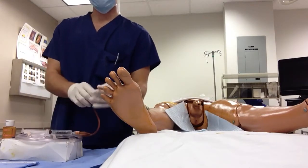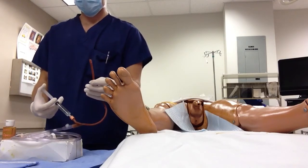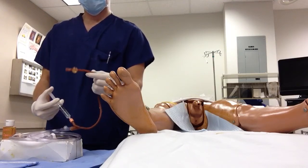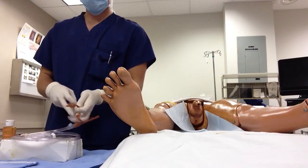First, you want to test your catheter. Attach your syringe, which is filled with water, and start to inflate the balloon. Make sure there are no leaks, then deflate it — it looks good.